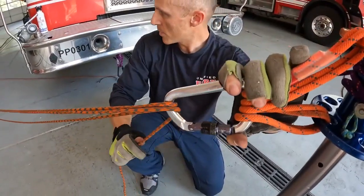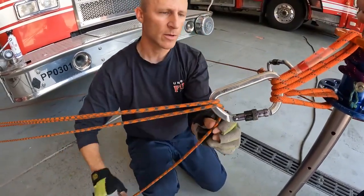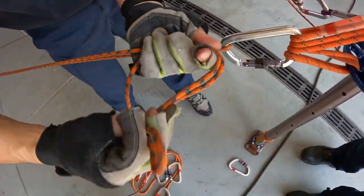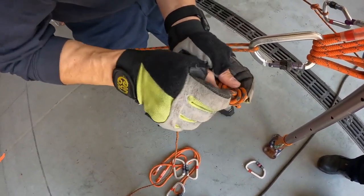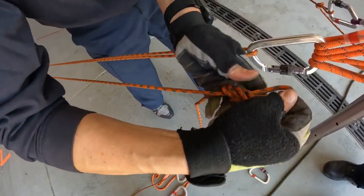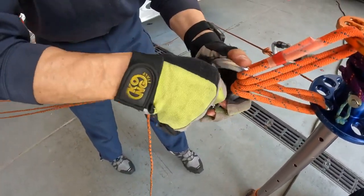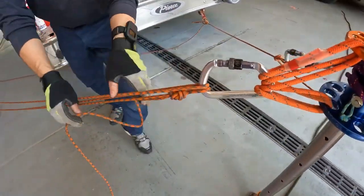Figuring out where to tie the figure eight on a bite, I tie it right here, keeping it dressed — popping the top over the bottom while I tie it. Clip this back in, then rotate the carabiner so everything is in line. Now I can jump to the next one.